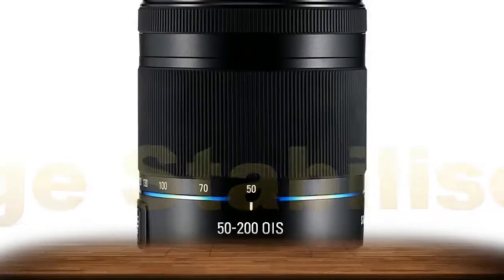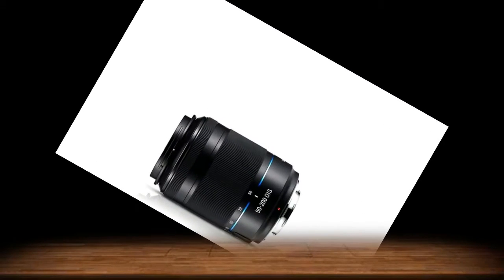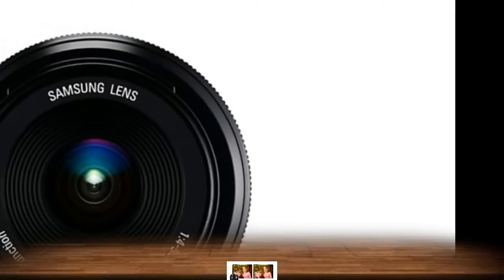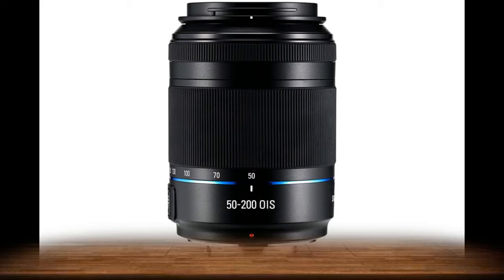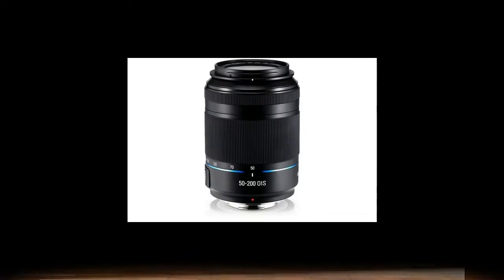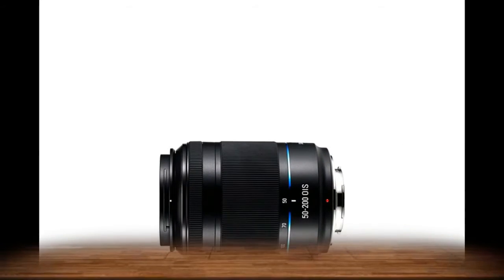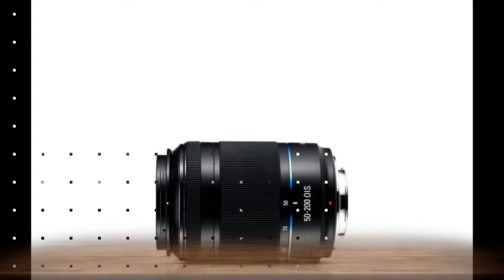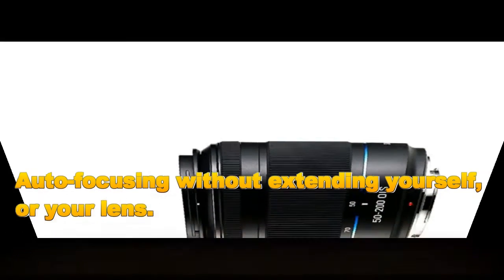The 50-200mm telephoto zoom lens comes equipped with lens shift optical image stabilizing technology. Samsung's optical image stabilizer uses tiny lens shifts to cancel out motion blur, even in low exposure shots. And since the image is being stabilized externally in the lens, what you see through the viewfinder and on the display is perfectly clear.